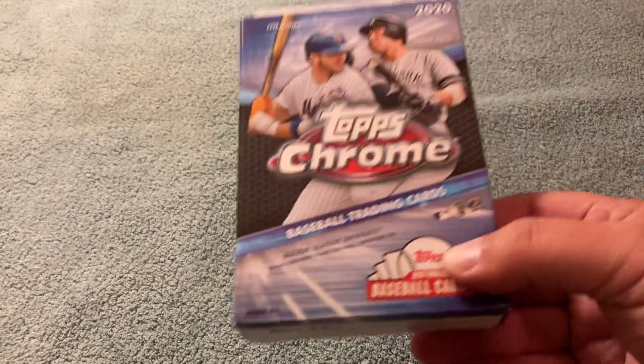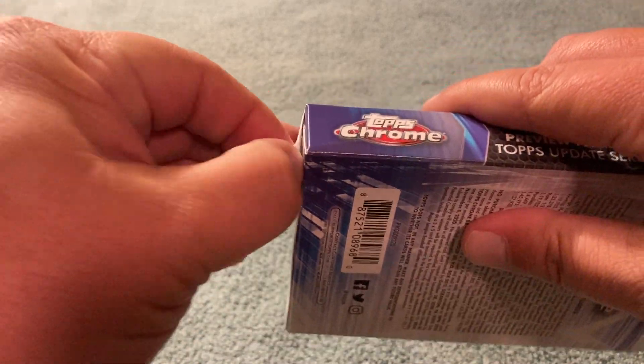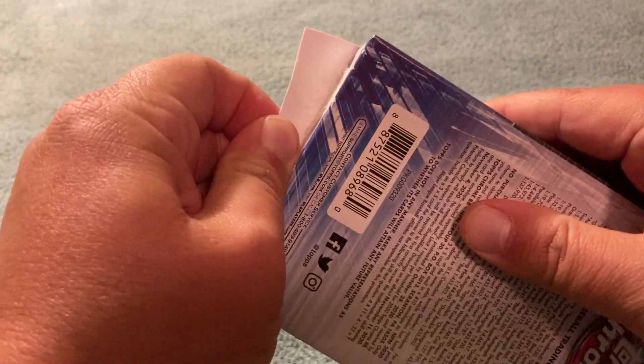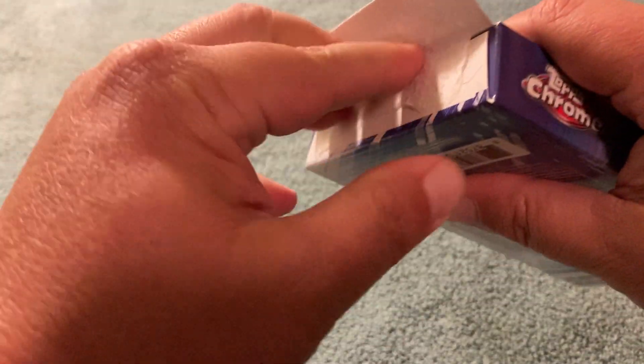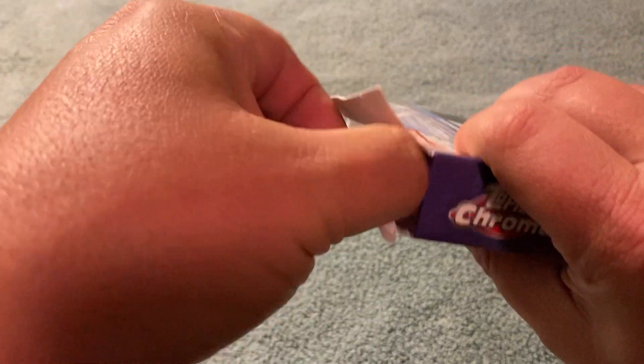So I figured we'd start with the baseball and finish up with the football. I haven't opened anything — I think the last product I opened was a Topps Archives blaster box that I stumbled into months ago this summer. So I thought I'd have a little fun and see what happens. I'm going to open up this Chrome box. I'm already struggling with opening this — that's how out of practice I am.